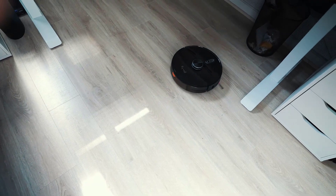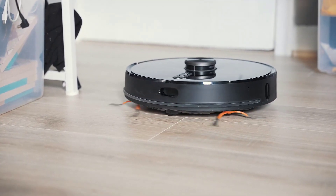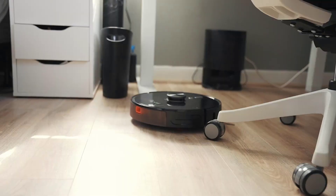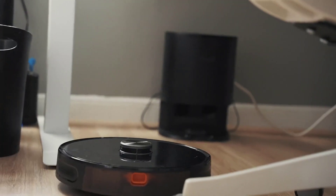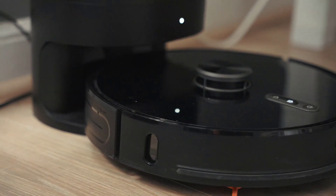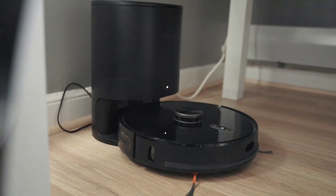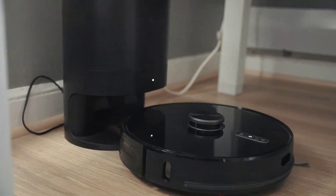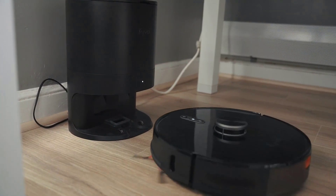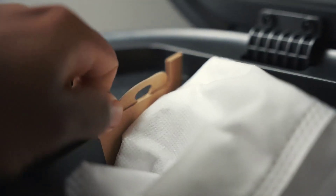It can even mop the floor. And it can automatically empty out the waste bin — there's a bag inside the base, and when it's time to empty, the machine does it automatically. You literally have nothing to worry about. Set it and it's good to go. This is easily a Pops approval — once you have it, you guys are going to understand. It's definitely a stamp of equipment.